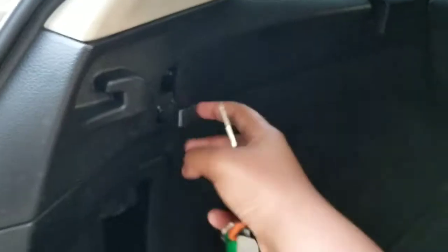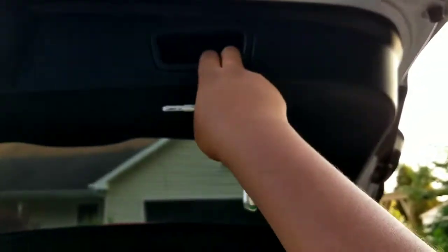You also have little cargo hooks, and this car could be optioned with a cargo net if it came with it. And then you have a little handle to shut it.